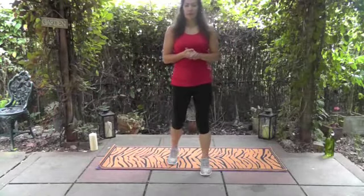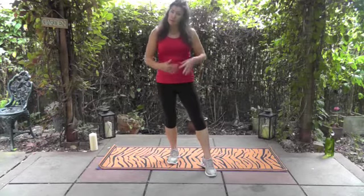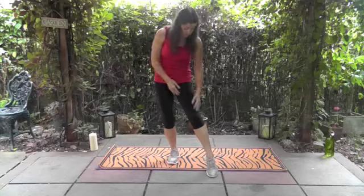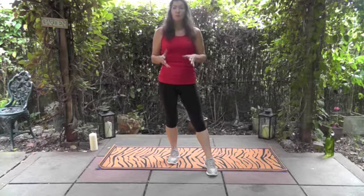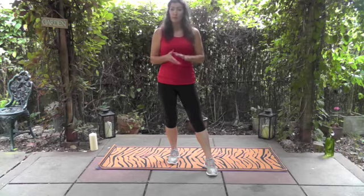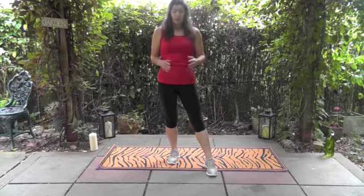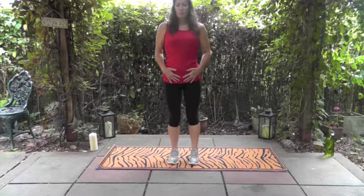Today we're going to have a look at a lunge. This is a really good one for toning the bottom and thighs, and also lengthening through the quadriceps, giving the leg a longer, leaner look. Always get clearance from your doctor before you do any form of exercise. With this one, do warm up a little bit first, like walking around the house or going for a five-minute walk. You wouldn't get out of bed and just do this straight away because the muscles wouldn't be prepared.